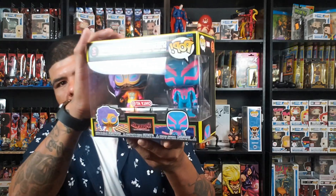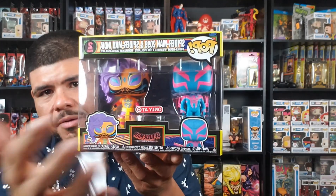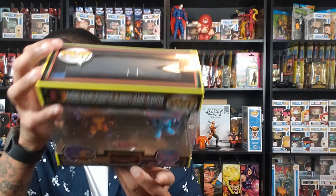Spider-Man India is all right — I just like his outfit. They kind of switched it up from his comic book look. I'll put an image of how he looks in the comics versus how they made him look in the cartoon. But yeah, I'll show you guys a quick look at Spider-Man 2099 and then Spider-Man India.